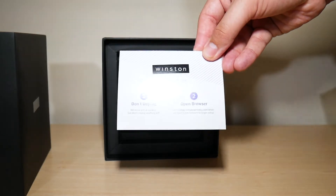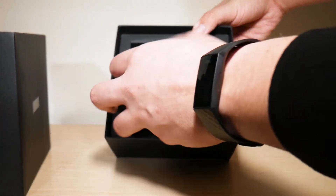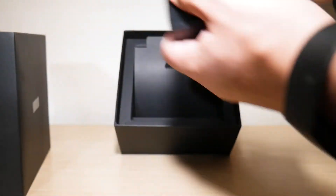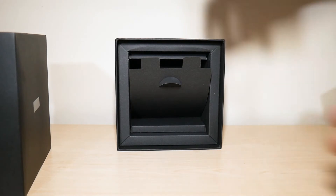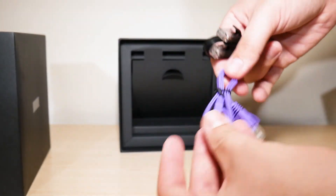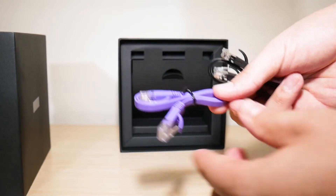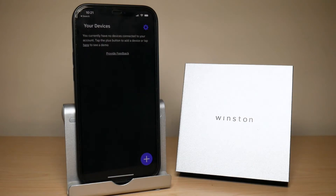Then you have the quick start guide — we'll go over the setup so no need to worry about that. Next you have the power adapter, then your purple ethernet cord and a black ethernet cord.